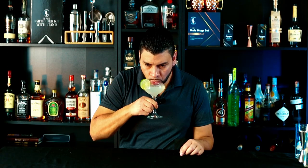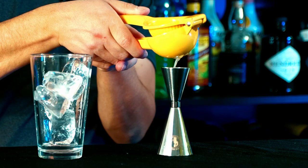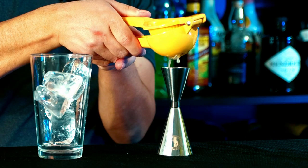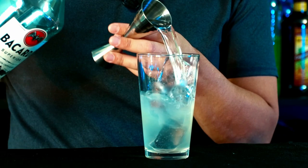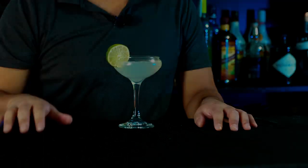Alright, let's give it a try — cheers! Oh, this is good. I can definitely taste the fresh lime. It's light, refreshing, and best of all easy to make. I'll give it 8.7 out of 10, and that's how you make the classic daiquiri.